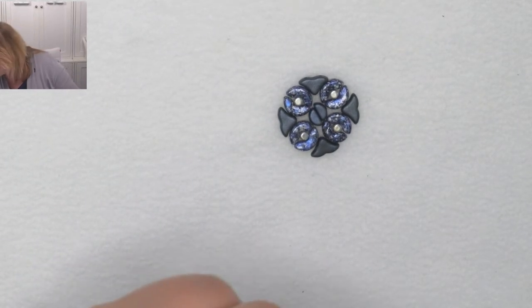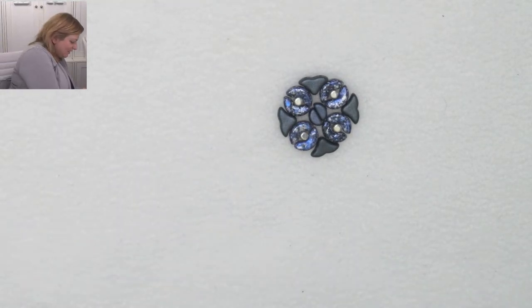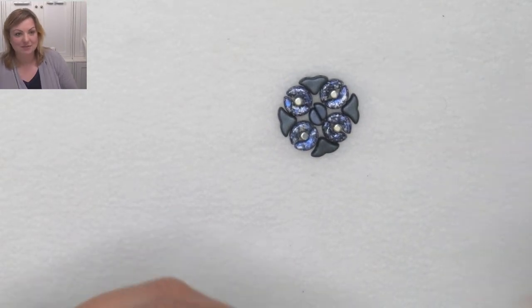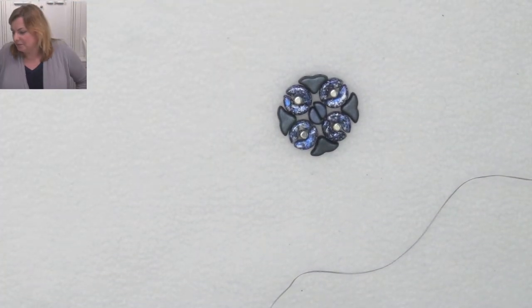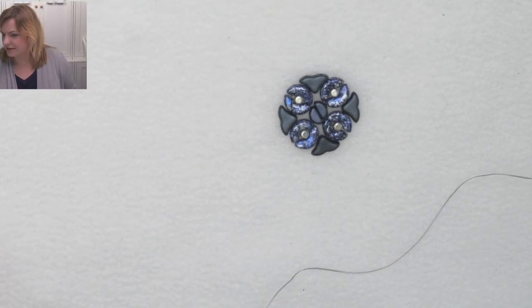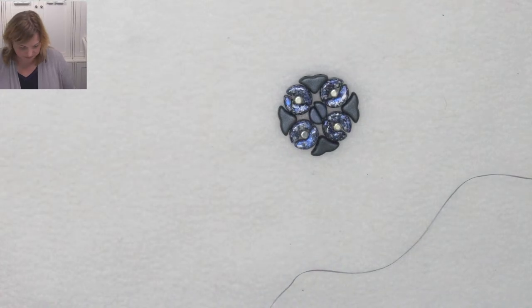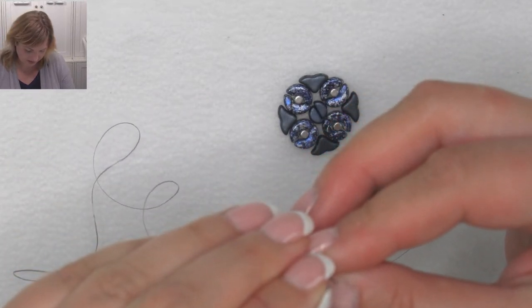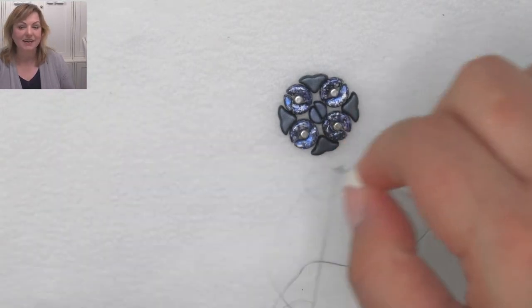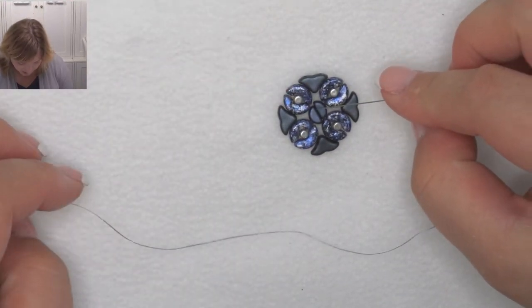I'm going to grab some thread. I tidied up my craft room the weekend before last and everything was so nice and tidy, but I've already made a mess again — I'll have to tidy up tomorrow morning. I reckon there are some little elves who come down in the night time and make the mess in the craft room — surely it couldn't be me! So I'm going to start — I'm going to stitch two of those together, leave the arrangement right in front of me as reference.